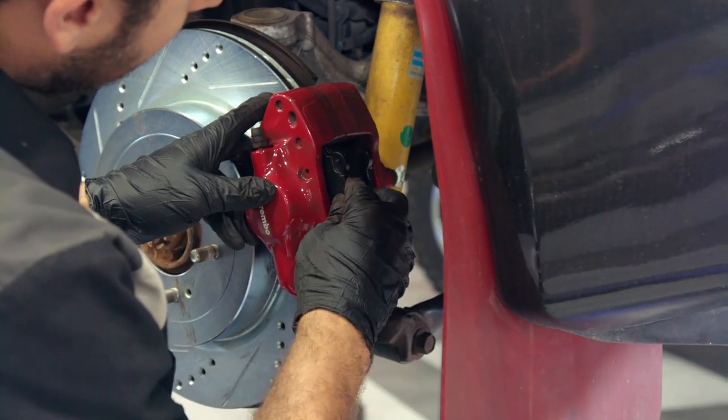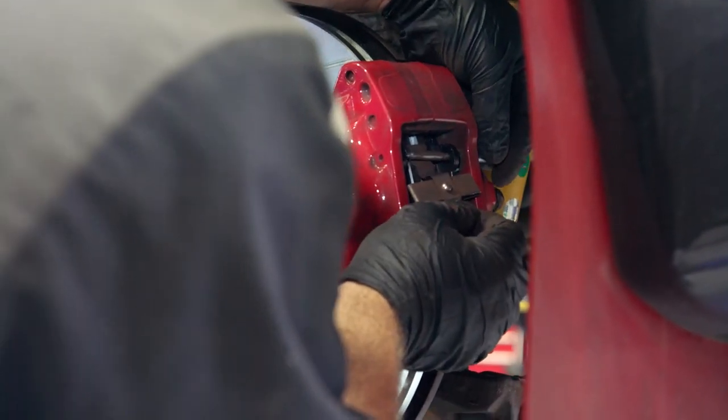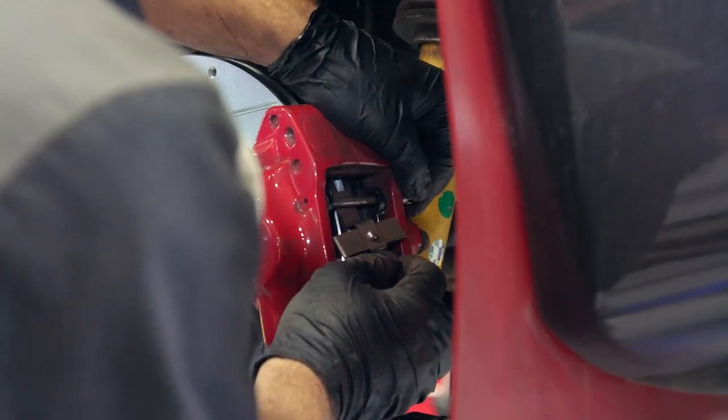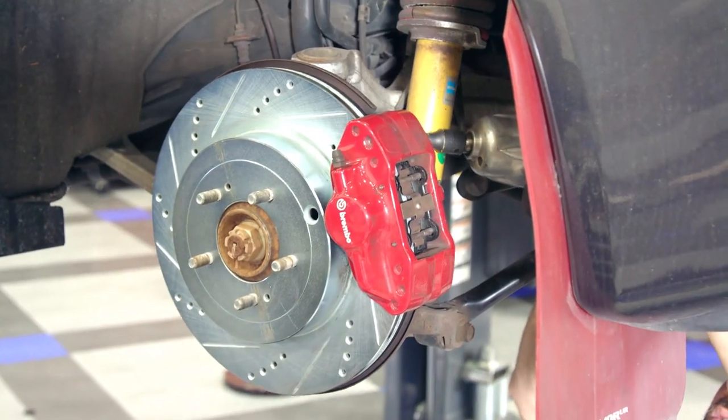Thoroughly clean the new rotor and install it onto the hub, and compress the caliper pistons back into the bore. With the caliper hand tightened to the knuckle, install your new pads, spring, and pins. Firmly secure the brake caliper to the knuckle and reinstall the brake hose bracket.